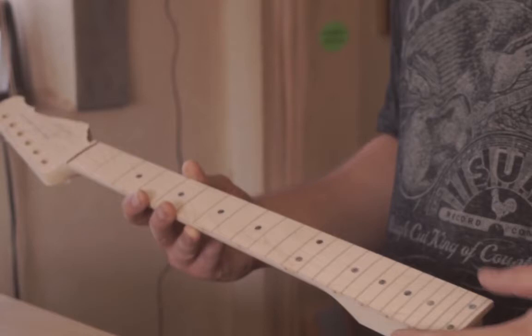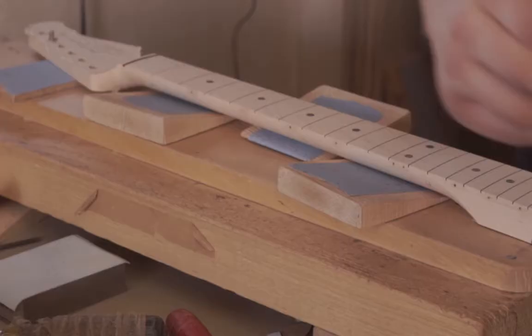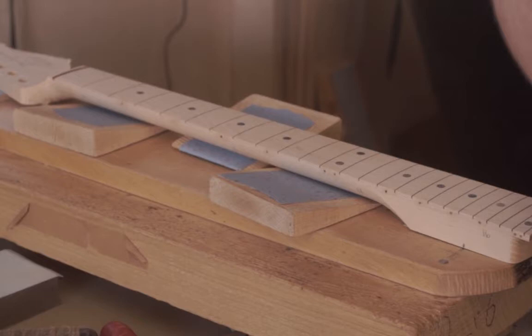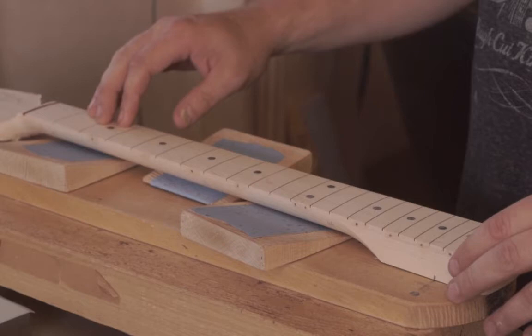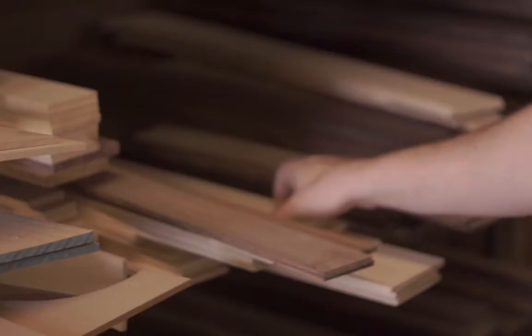The very first guitar that had my name on it — I've made handfuls of guitars just for me personally. I've made many more guitars for other people in their name, but the very first one that I made, all my own completely — my own design and everything — I like that one the best.